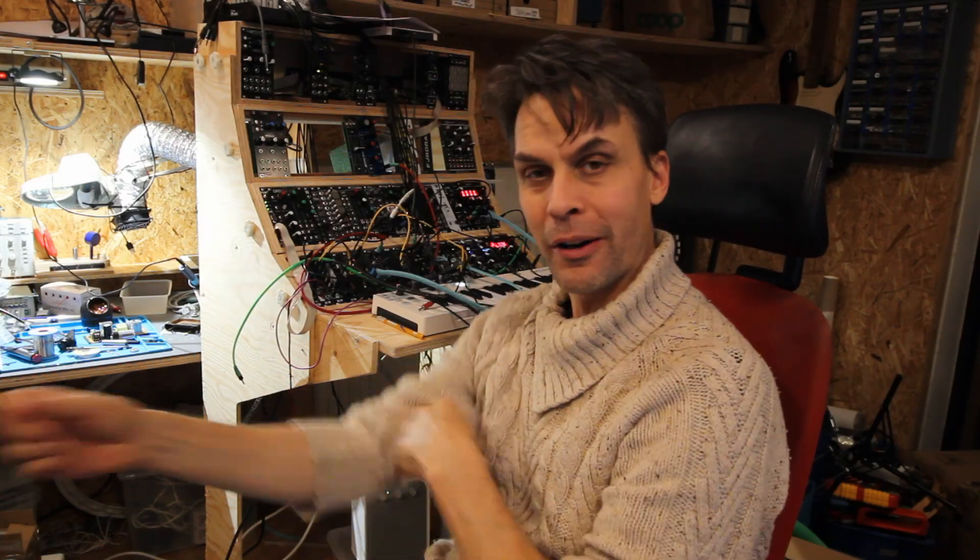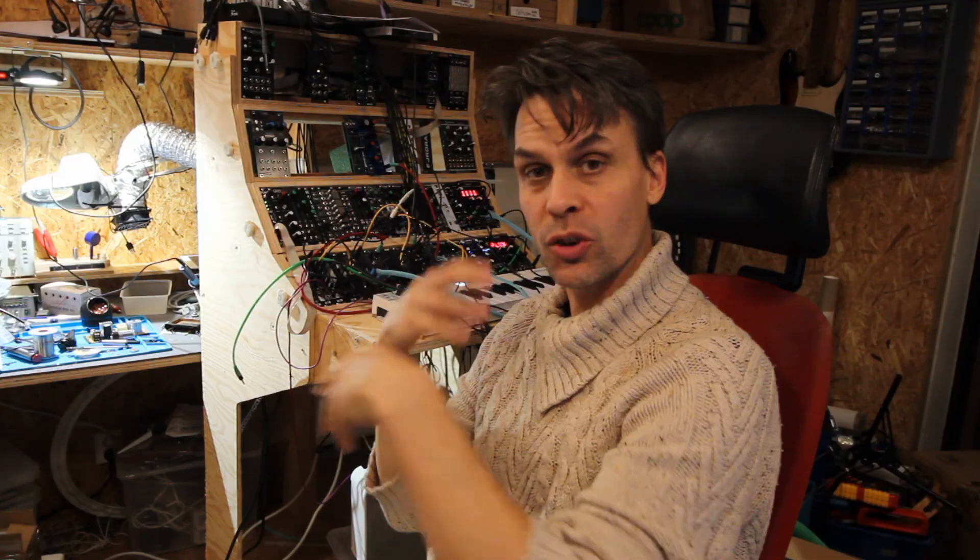Hello, short introduction to this video, I hope, where I make a patch with four Sith.